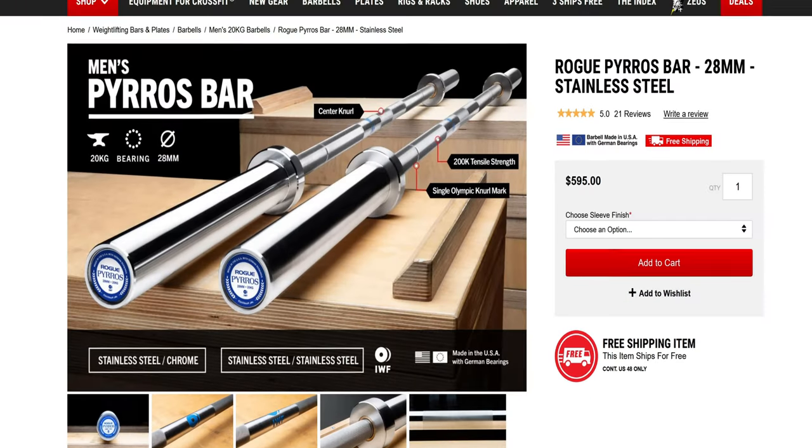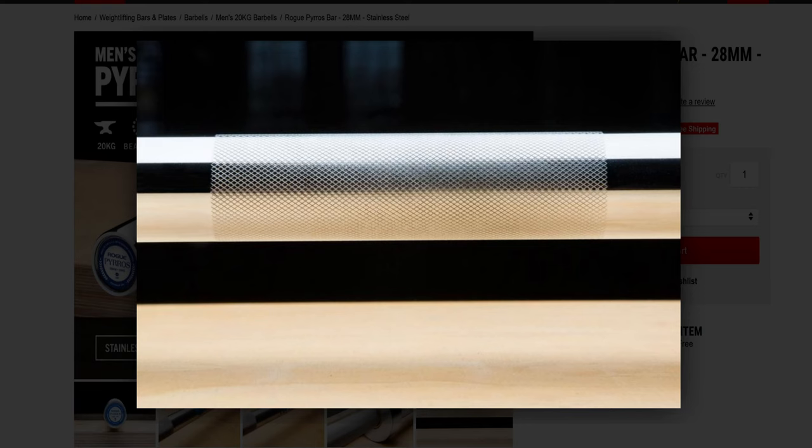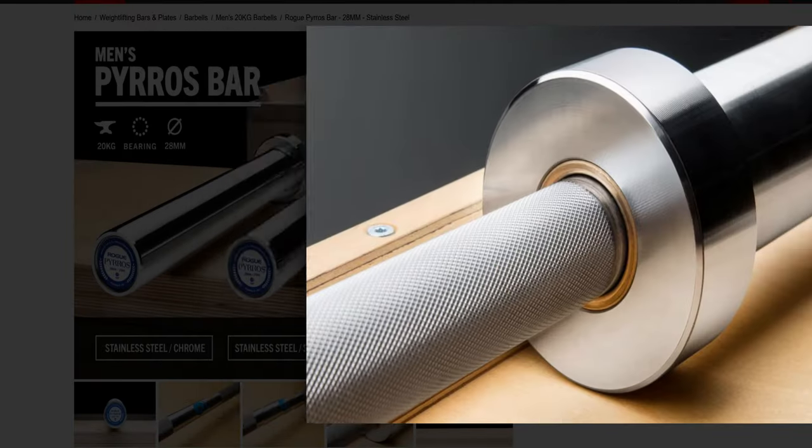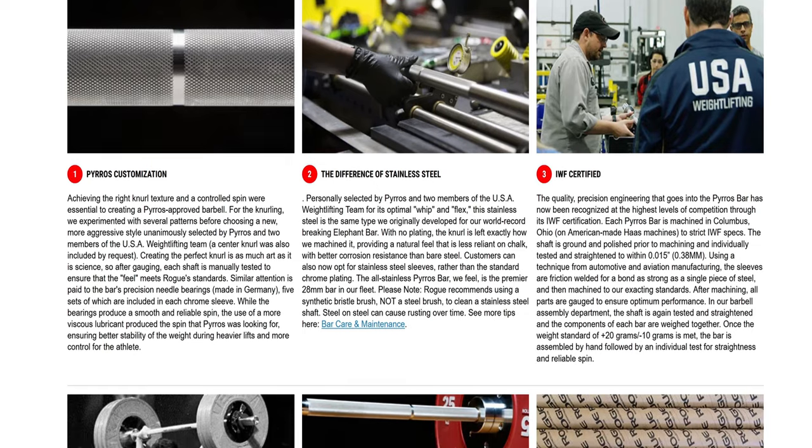The best Olympic bar that Rogue has to offer is the Pyros Bar. This bar was developed with the help of three-time gold medalist Pyros Dimas. The main features he laid out included a more aggressive knurling and a more controlled spin, allowing for a better grip while making the lifter feel more connected to the weight. Rogue provided Pyros with bars made from different materials, including various types of steel, different knurl textures, and different sleeve lubricants. Rogue finally got it perfect, and Pyros told them to name it the Pyros Bar. If you want the absolute best Olympic bar Rogue sells, this is the one.